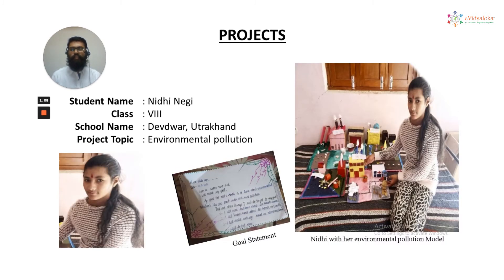Nidhi Negi, a student of 8th grade, Devwar Uttarakhandi school, worked on a project called environmental pollution, where she has made a model for different types of environmental pollution such as land, water, air, noise, etc. You can see Nidhi with her environmental pollution model on the right side.